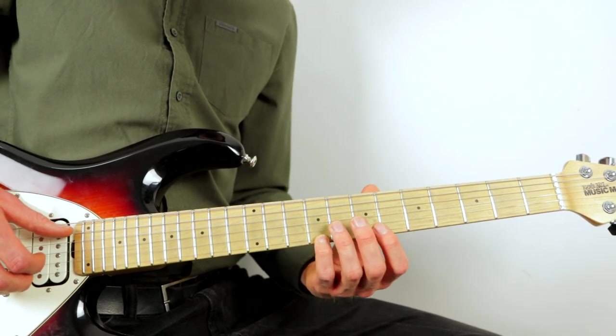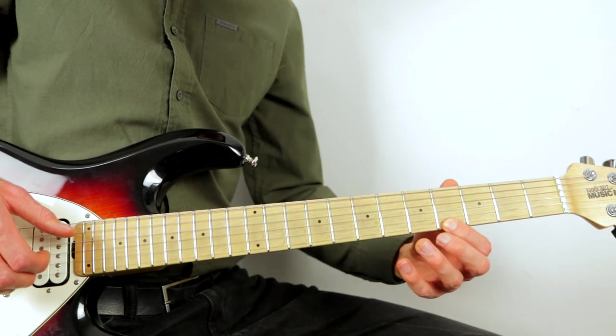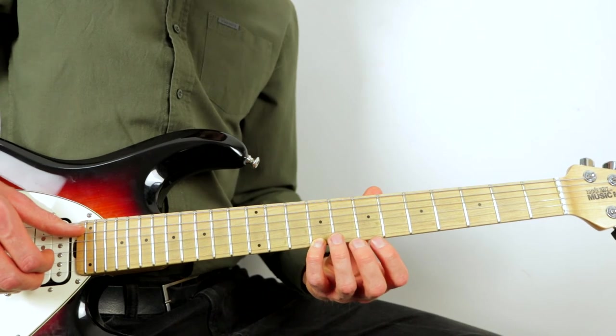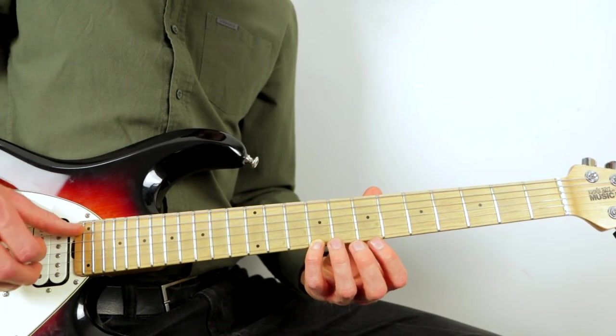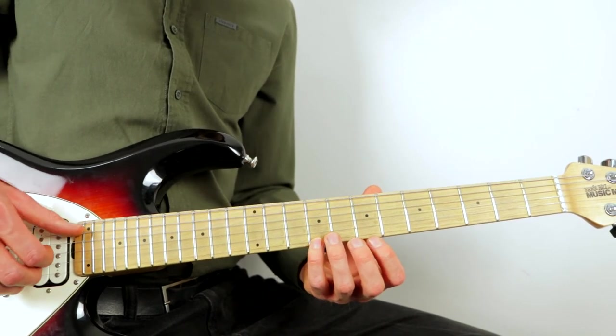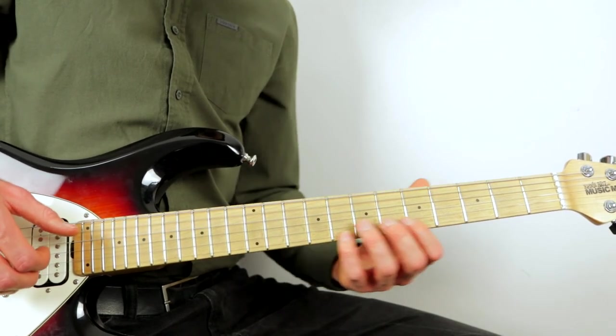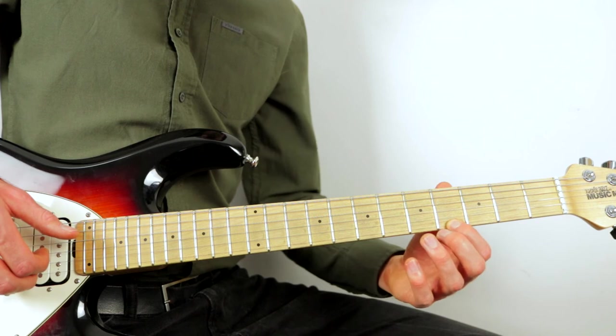The next three beats: pluck the ninth fret of the high D at the same time as the low G, then let the low G ring on, and then pluck the fourth fret of the high D.